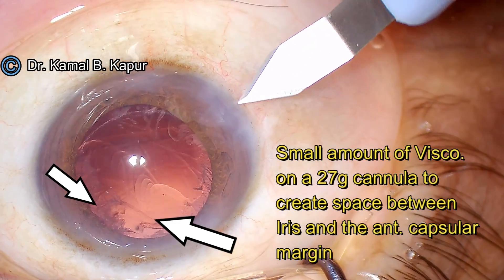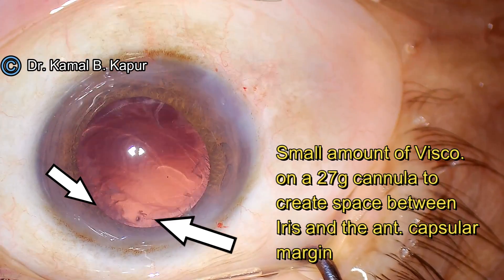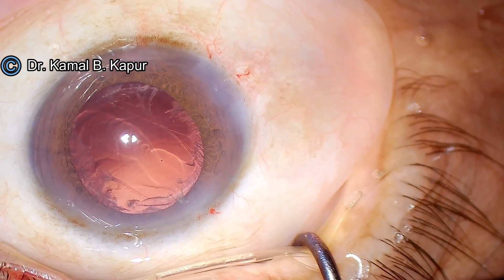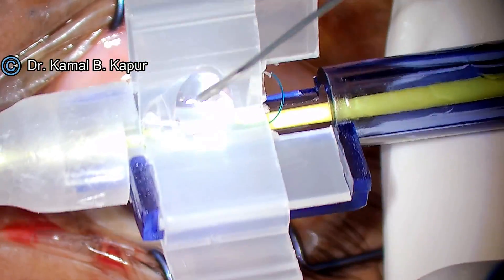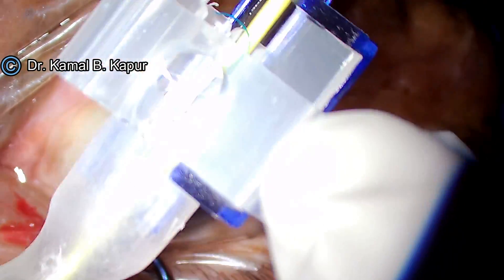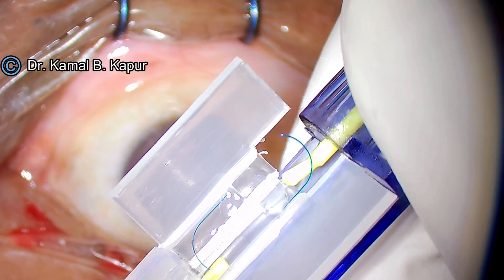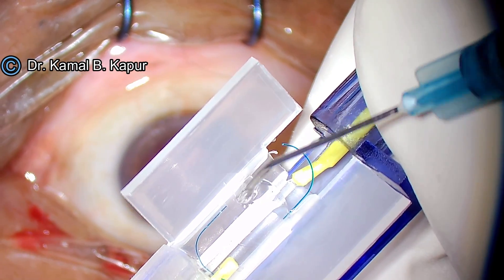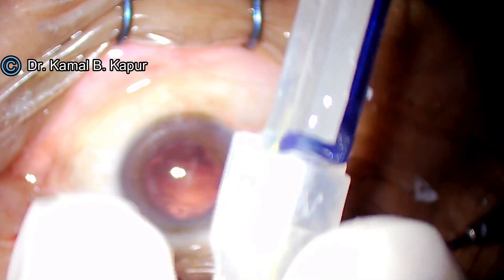We must not eat into the anterior capsular axis because that is your lifeline — this is where you will place the IOL perpendicular to the linear axis of your oval capsular axis. We now extend the wound slightly because we will be introducing a three-piece lens, and normally these three-piece lenses require a wound between 3.1 to 3.2 millimeters. I am using an Oculab three-piece IOL here — a very simple pre-loaded IOL.